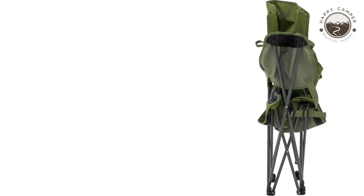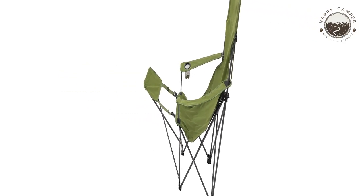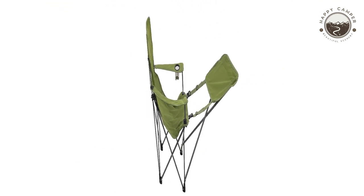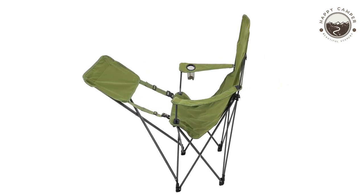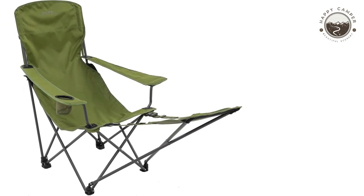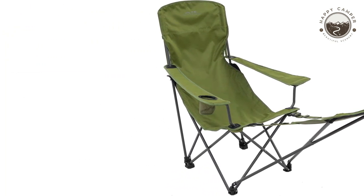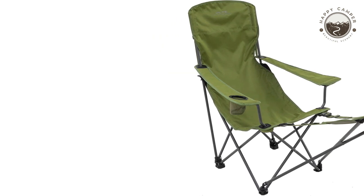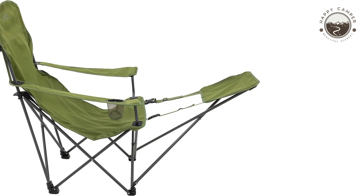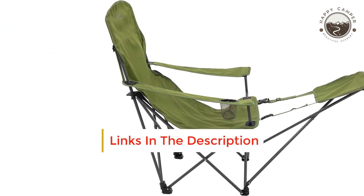Design: The Kickback Chair from Alps Mountaineering is a big guy's dream come true. With an impressive list of features, this camping chair will make you feel right at home on the trail or when sitting around the campfire with friends. Comfortable: The Kickback Chair is a great choice for anyone looking to sit in comfort during their camping excursion. It has several features that make it one of the most comfortable chairs available, including padding around your shoulders and neck, as well as a wide seat that provides support all day long.